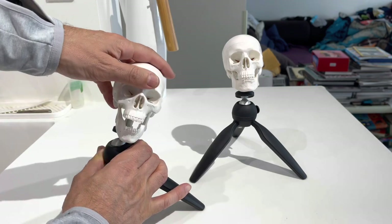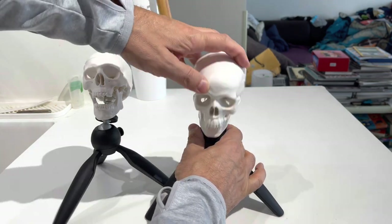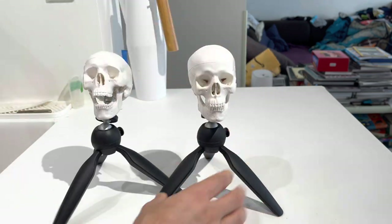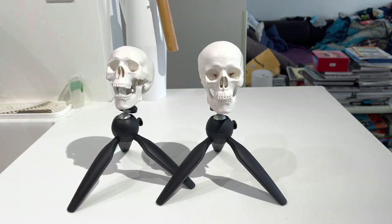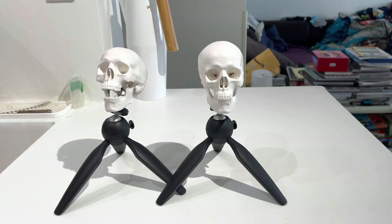You can position the skull just like that — with its mouth open or closed. I thought when I came up with the skull on a tripod idea that I had just created something new, but it turns out it already exists. A guy named Nate Proko, who has a very successful YouTube channel, sells a skull on a tripod for a hundred bucks.